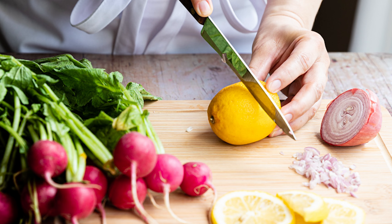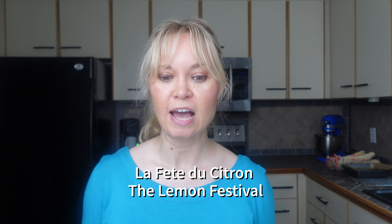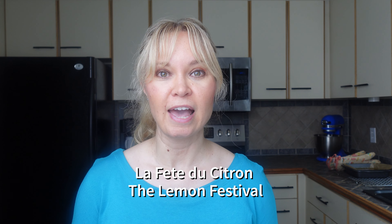I love lemon bars because they remind me of the south of France where they grow lemons and every year they have this festival called La Fête du Citron, the lemon festival. So if you love lemons and you happen to be in the south of France, I strongly recommend that you go and check it out.